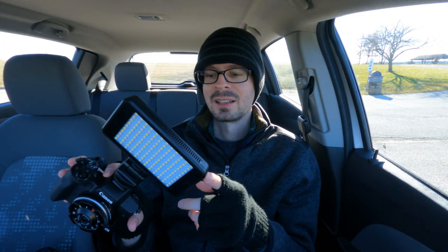18 millimeter f6.3 and also an extension tube — we're going to do some macro stuff. This is a 10 millimeter extension tube, and I also have the larger one. I'm using the M50 and this big Promaster LED 120SS light.